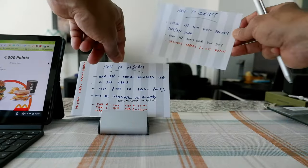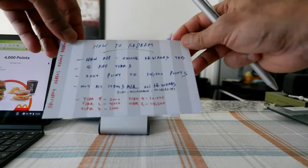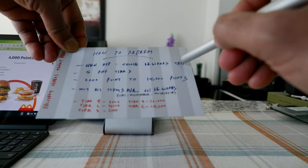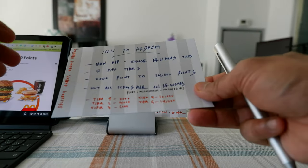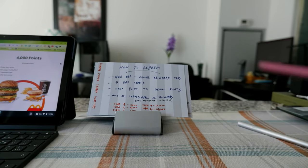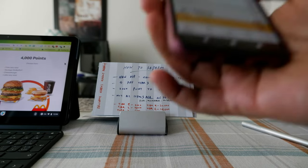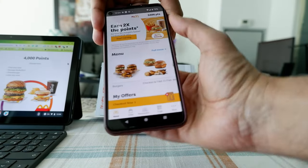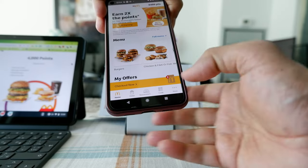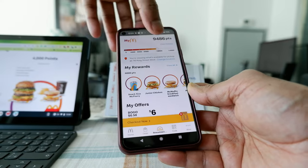Now let's talk about how to redeem McDonald's points. In order to redeem, you open the app and choose the rewards tab, which will take you to the section where you can earn or redeem points. Here when you open the McDonald's app on your phone, you'll see the rewards tab right here — click on it and it will show you your point history and how many points you have.